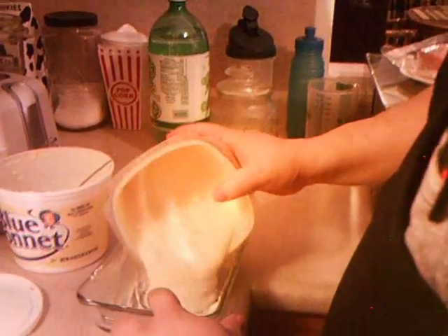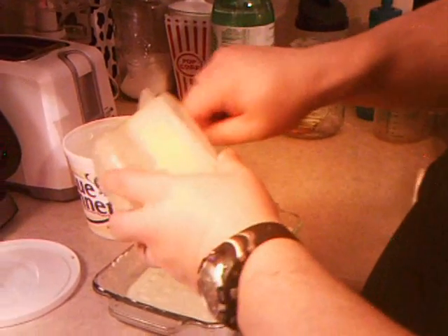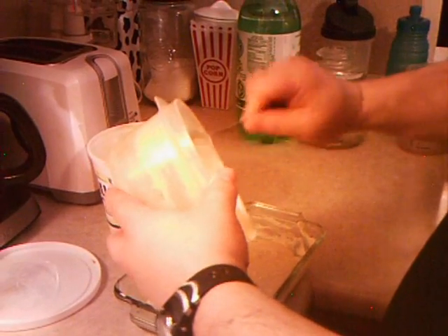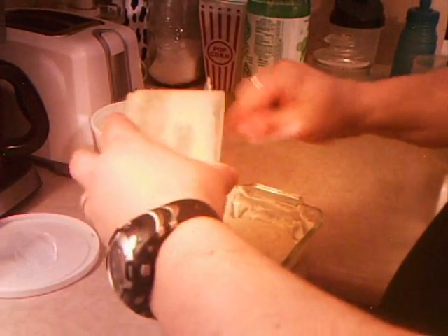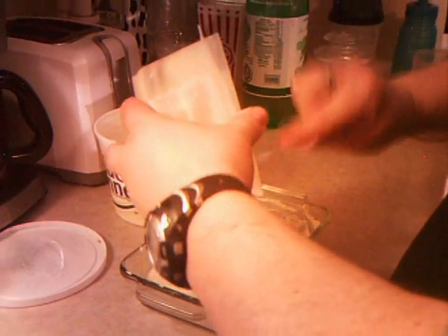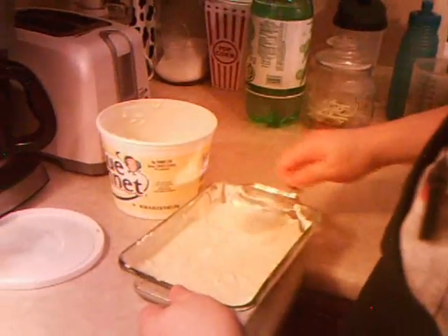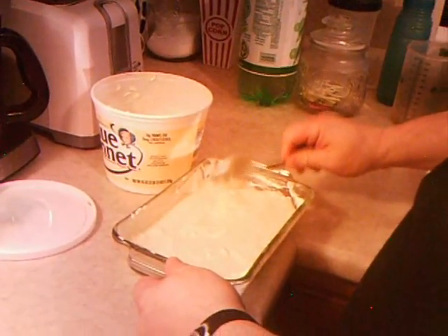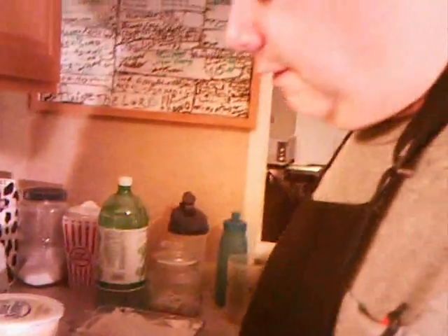We're going to go ahead and pour that batter in there, real nice. This is all on the box — I just thought I'd throw this in to help aid in the process. It's not that hard; most of you have made cakes before. We'll level that just a hair. Now we're going to hold off on that just a little bit until we get ready to process the rest of our bean mixture, and that will be on segment two.